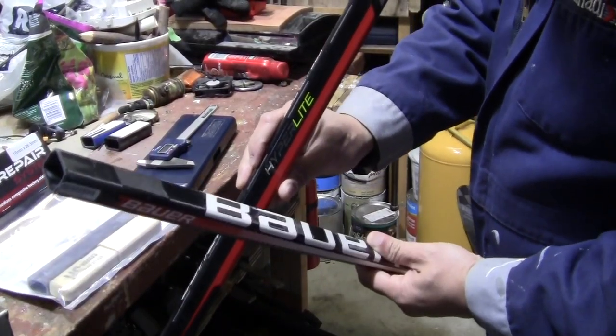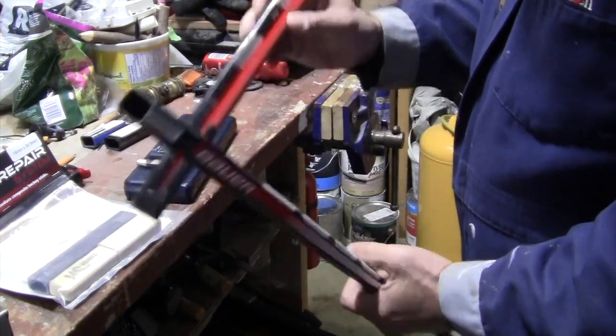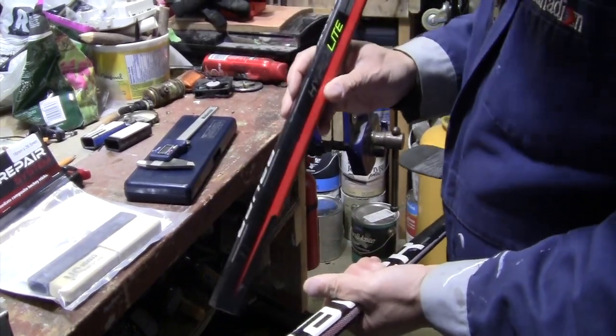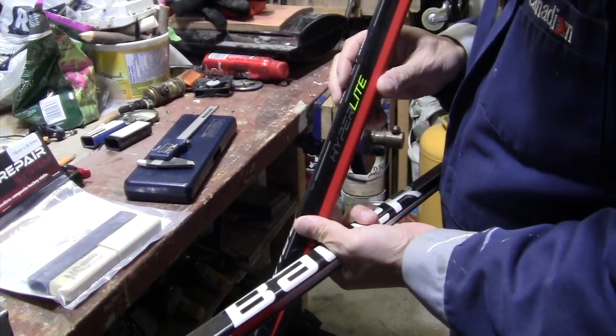I broke my Bauer Hyperlite, a $350 composite stick — broke it in the shaft. $350 is a lot of money, so I thought I'd try the Bison DIY stick repair system.